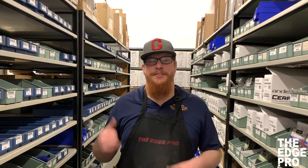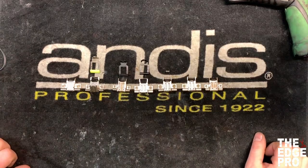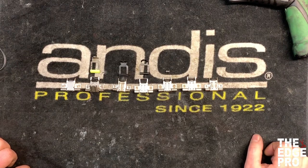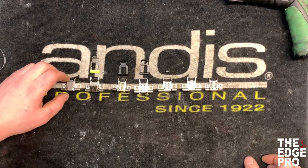Hey YouTube, this is Brandon at The Edge Pro. One question we get a lot is what kind of hinge do we need for our clipper. We're going to talk about different hinges from different generations, everything that's still being made, but it's hard to identify. This goes right along with our wear part series where we've already talked about replacing hinges. Let's head over to the repair station and look at those.